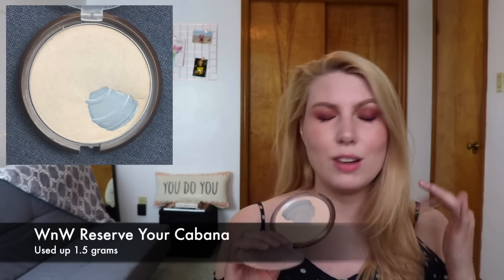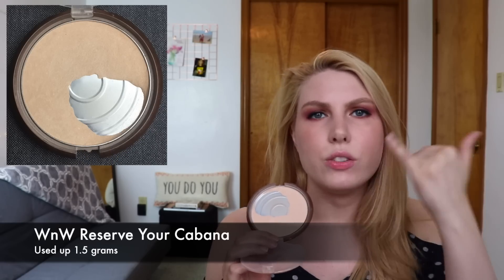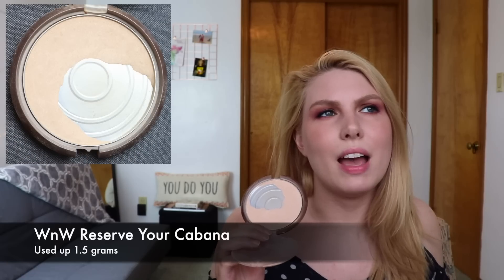The next one is the Wet and Wild Reserve Your Cabana Powder. I used it a ton at the very beginning of the month and then stepped away from it while finishing up the powder foundation. I have expanded the pan and used up quite a bit, just not as much as last month. I used it to set my eyeshadow primer and my cheeks, but I don't need to set my foundation when wearing a powder foundation. Now that I'll be switching back to liquid foundations I'll use this a lot more. It's very thin — it might not even need repressing — and I'm confident this will be done by the finale.